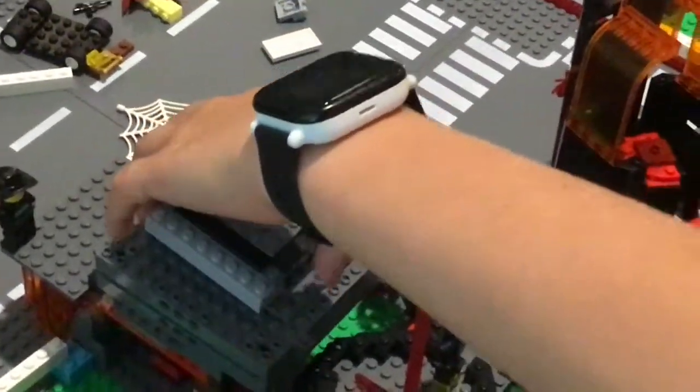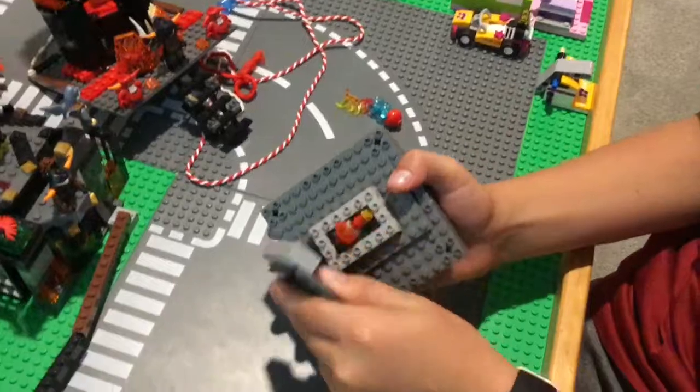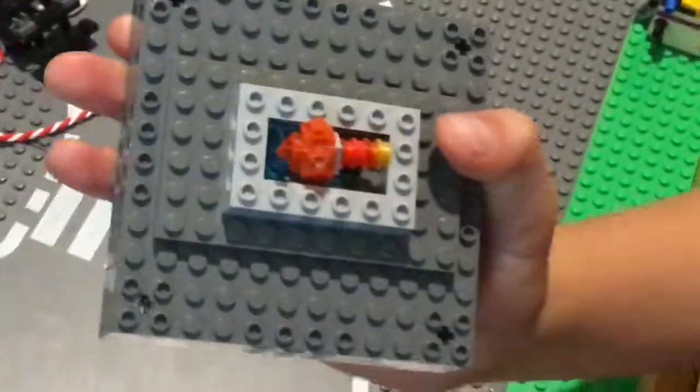Ben, do you think you can open it? Yeah, just give me a second. You can see it right here — can you see inside that? That's the main power source. We're going to zoom out of that.